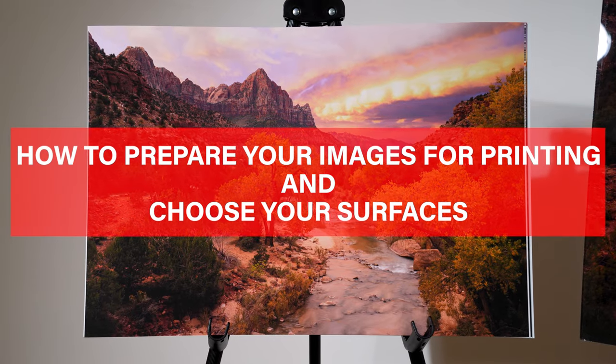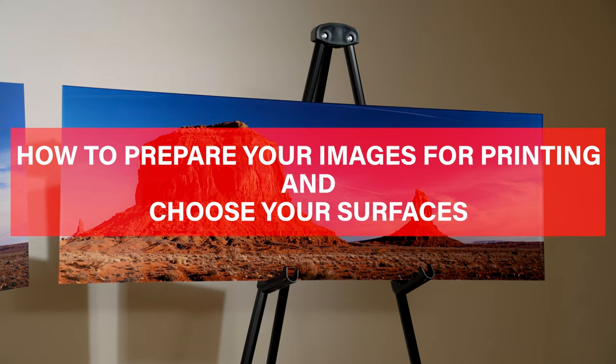Hi, this is JP Morgan. I was told once that if you want your work to live longer than you do, then you need to print it or make a book. So today we're going to talk about printing your photography. If you want your photography to last, you've got to print it. If you want it to be art, you've got to print it.